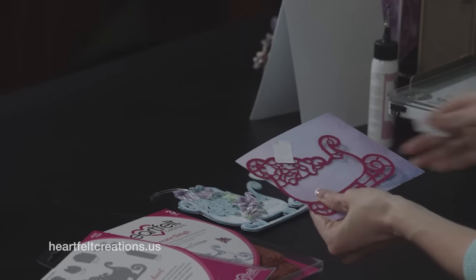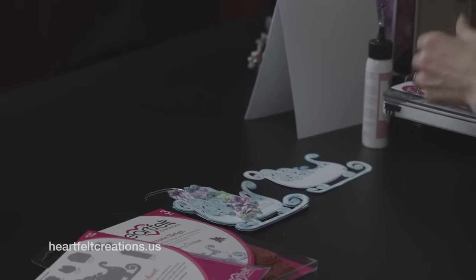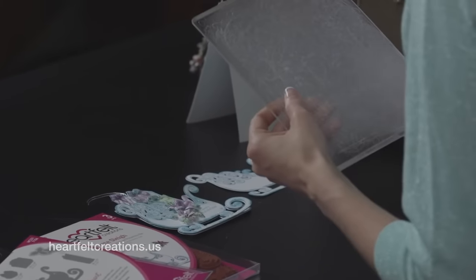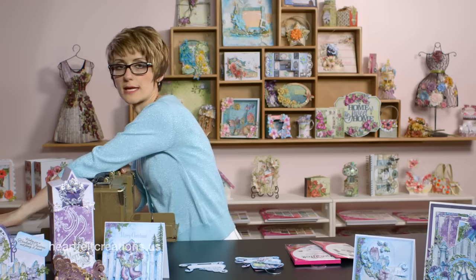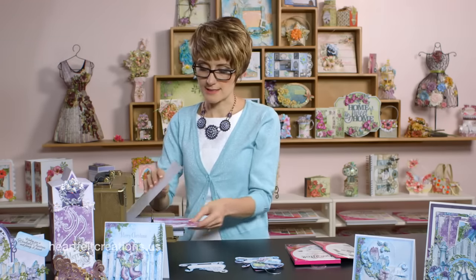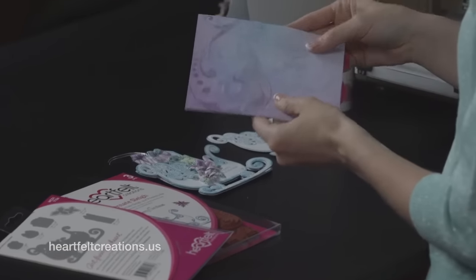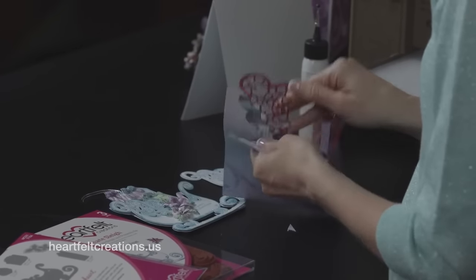Put a piece of tape to hold that into place, and then run this through the machine. You can use whichever manual die cutting machine you have. I like to put an extra piece of cardstock on top to make it a little bit thicker so that you have a little bit more pressure with the blades. Run this through twice to make sure that everything is cut out — flip it around and see that everything is cut out very well.